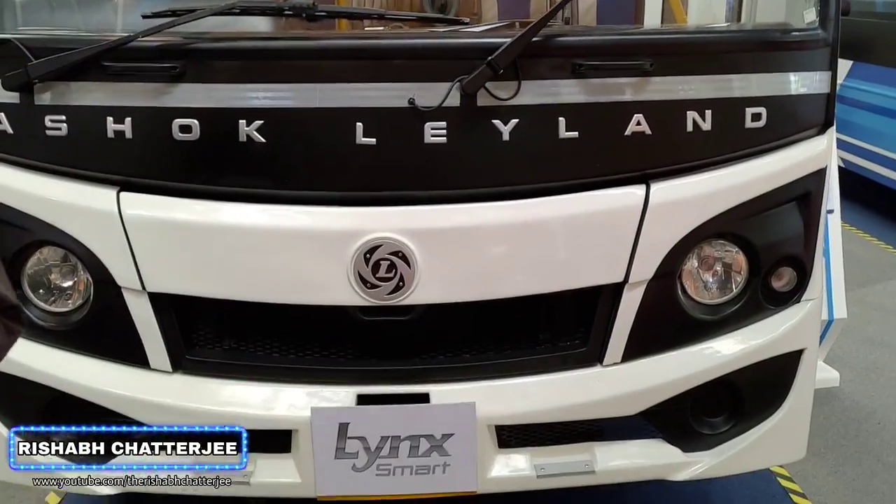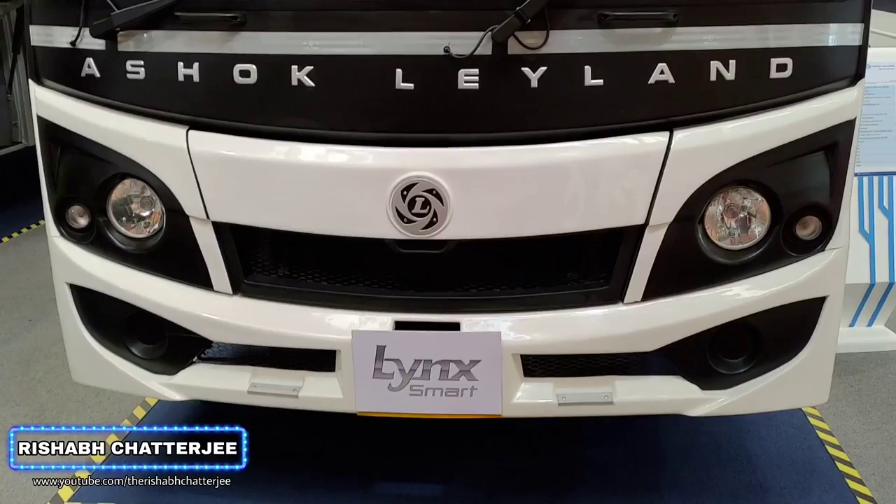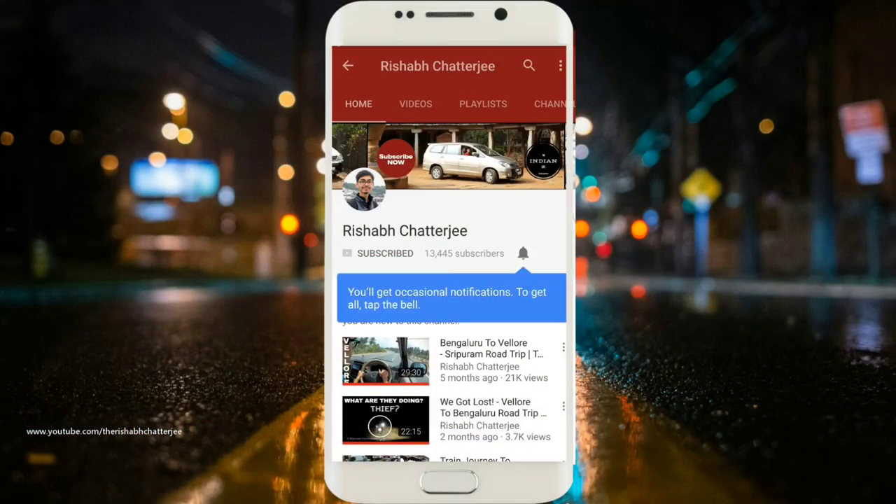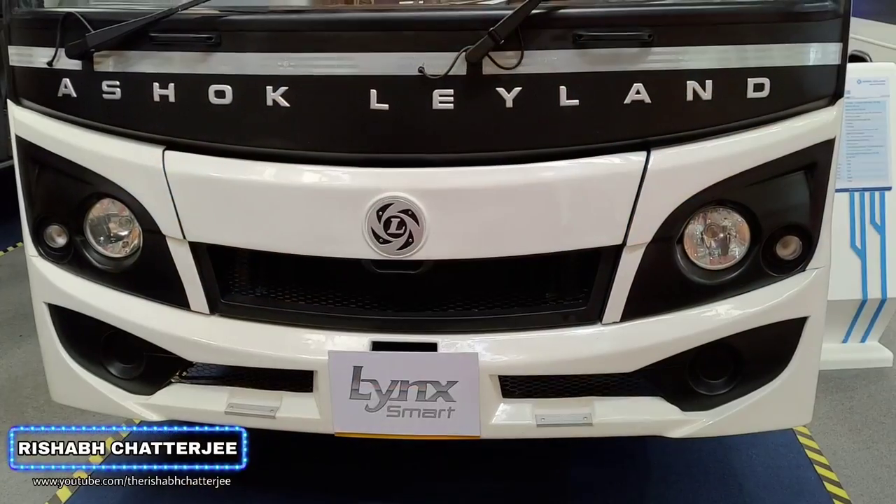Hello, hi, Namaskar. I am Rishiv Chadjee and in this video I will be taking a look at this bus. If you find this video informative, don't forget to hit on that like button, share this video and also subscribe to the channel. Let's get started.